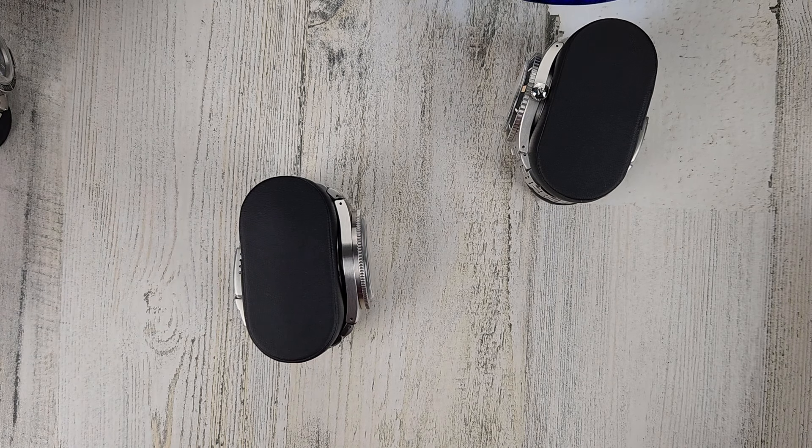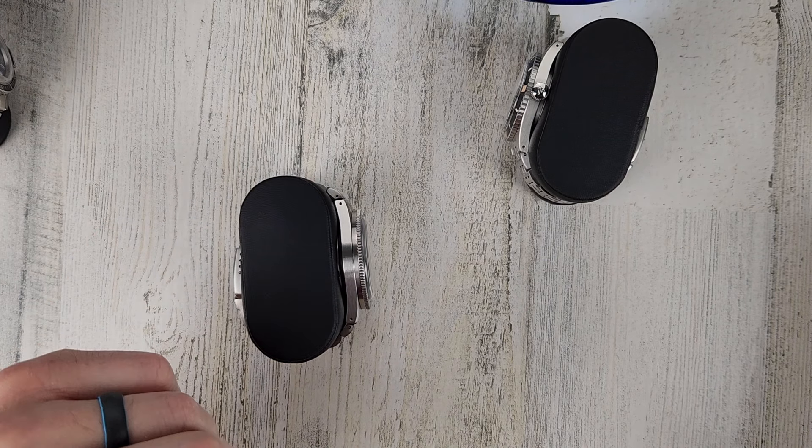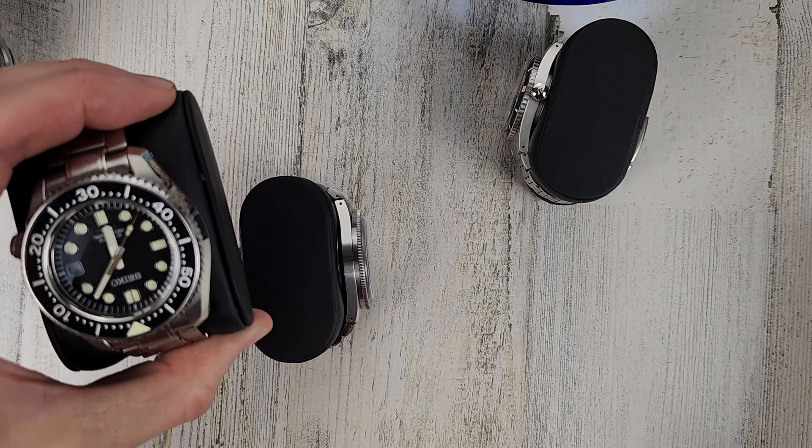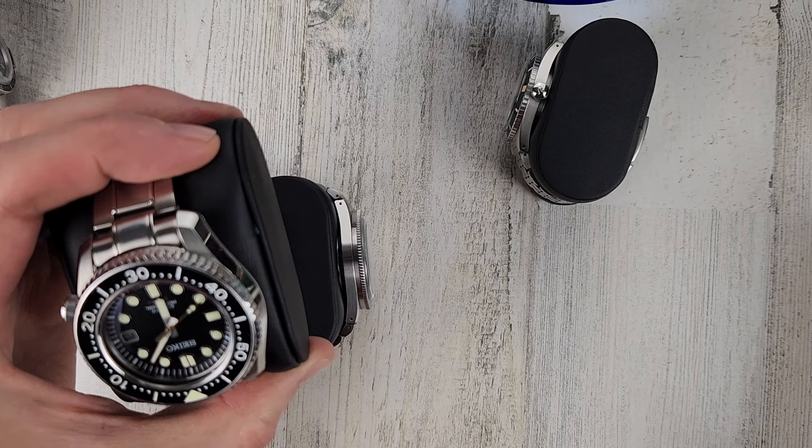Marine Master — man, this thing is heavy, a nice heavy chunky watch — $1,475.